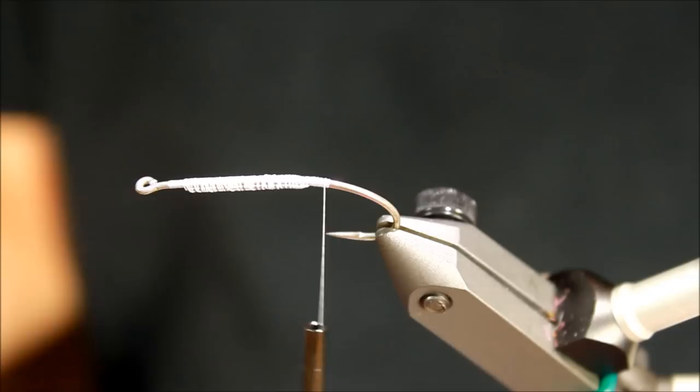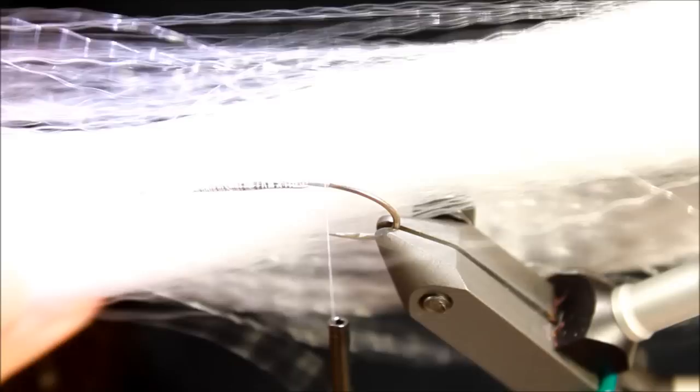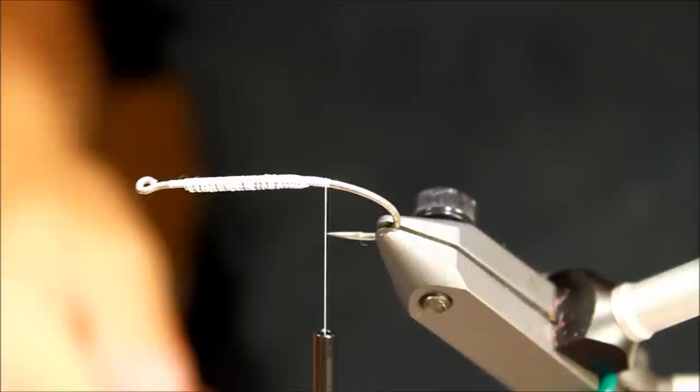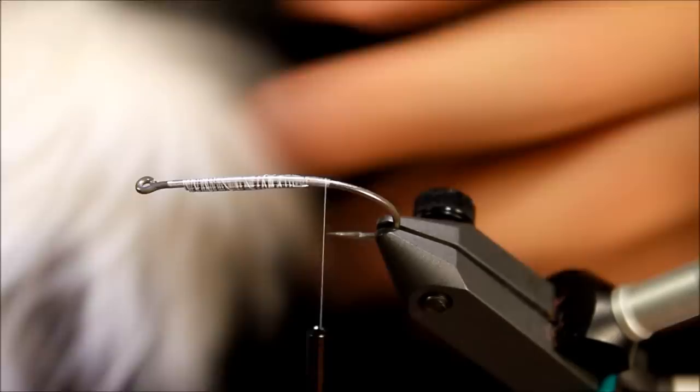I'm making a foundation of tying thread for the next material. What we're going to need for this fly is Arctic Fox in white, some Supreme hair also in white, Glisten Dub in pearl, some STF dubbing, the Pro shells, a badger hackle feather from a Chinese neck, and some 0.25mm nylon for ribbing.